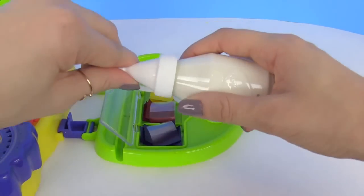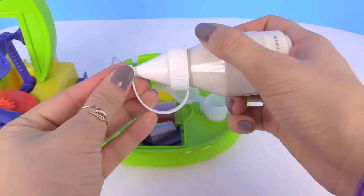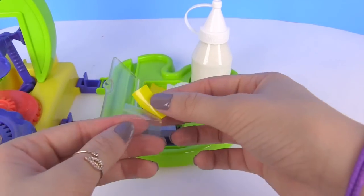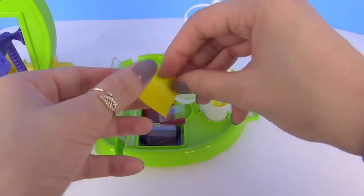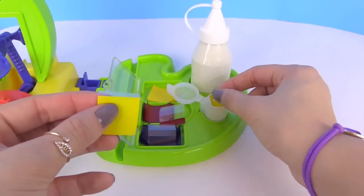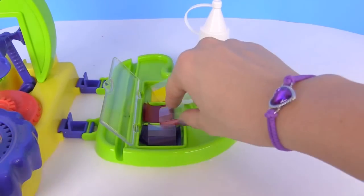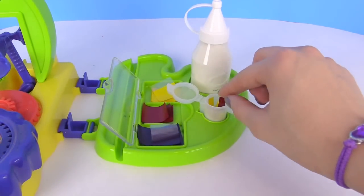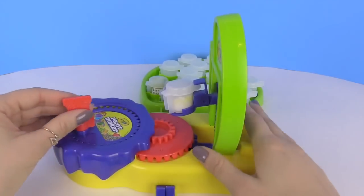So let's take our paint again right here and pour some of it in. We needed four yellows — there's one, two, three, and four. And then we just need one red strip, so we're going to use this last one. Then we're going to put it in the shaker. Let's put this color of paint right there and shake it up.